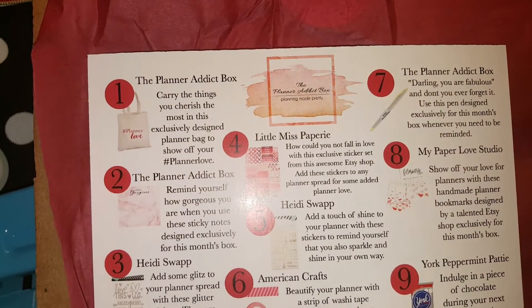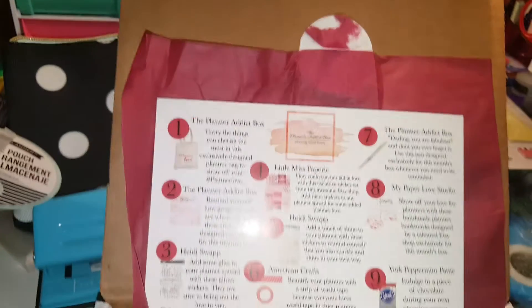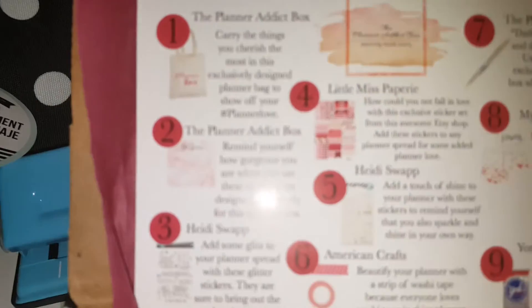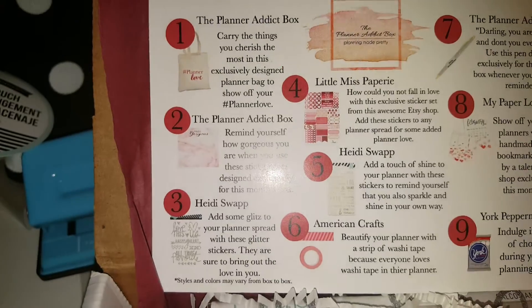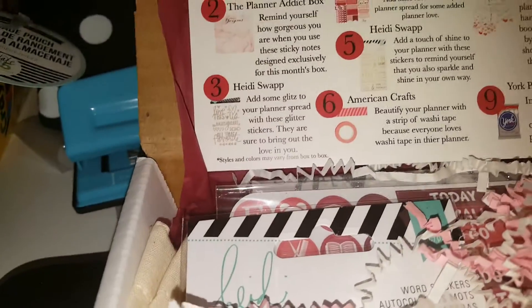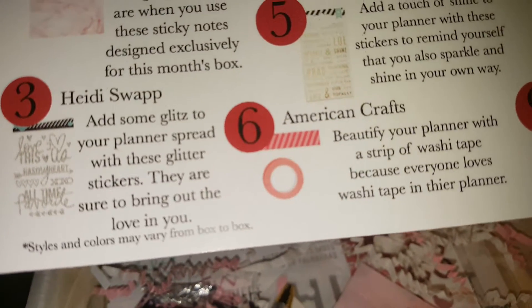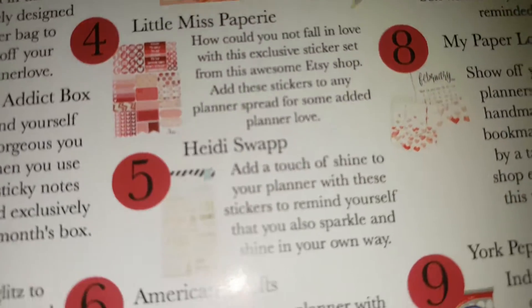Sorry about the bad glare from the light. The card also says: 'Remind yourself how gorgeous you are when you use these stickers.' Let's see what's in here - some glitter items, a little Miss Papery something, something else from Heidi Swapp American Crafts, looks like some washi tape, a York Peppermint Patty.